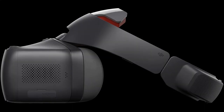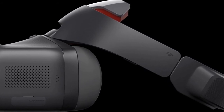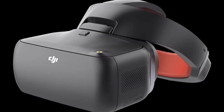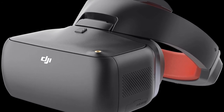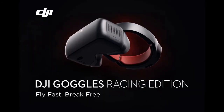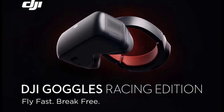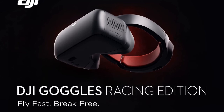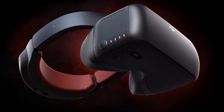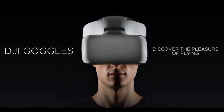The DJI Goggles RE supports pure panoramic viewing and video streaming with the OcuSync video transmission module, which has 12 transmission channels designed to reduce interference during a race when multiple drones are likely flying by one another. There's an automatic frequency hopping spread spectrum transmission, which jumps between the 2.4 and 5.8 GHz channels depending on which has the least noise. The transmission module can reach latencies as low as 50 milliseconds, the transmission resolution is 1280 by 960, and it has a maximum control range of 4.3 miles.